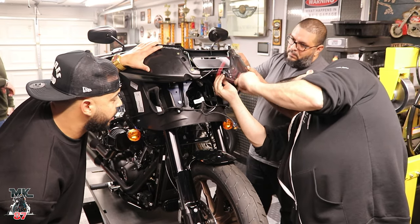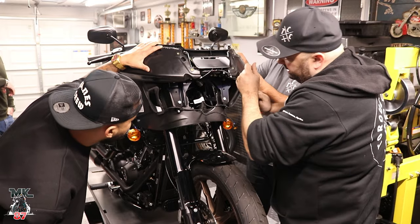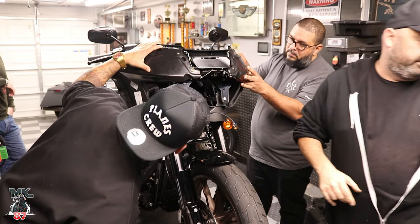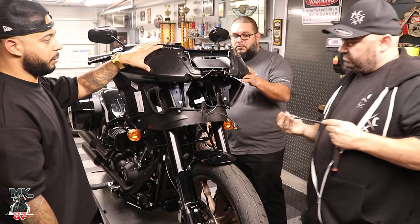So this is getting screwed into where, though? There are two holes in the brace — they're threaded holes, so it's there already. I'll just give you the two screws.